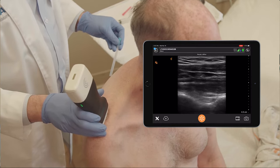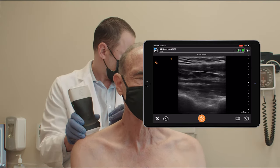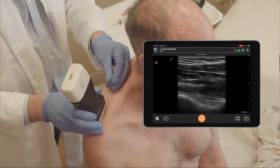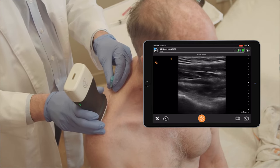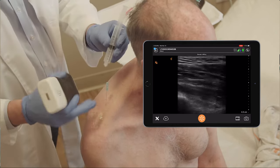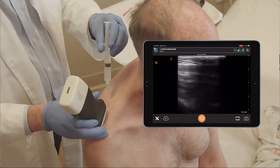A little pinch, Jeff. I'm injecting lidocaine 1%, 5 mls, with 10 milligrams of Depo-Medrol.